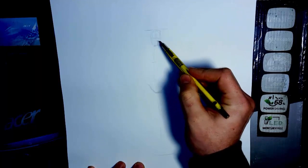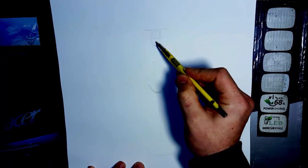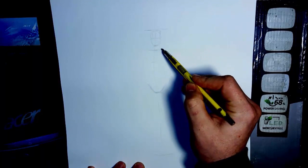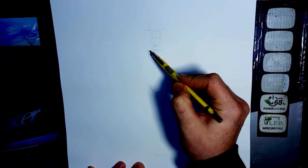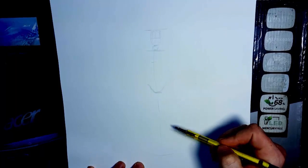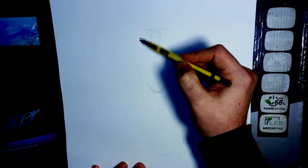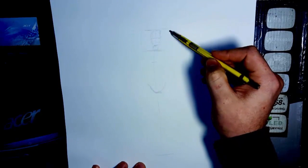I like to divide the head in half and then in half again. Take that quarter, and that's the length here to the collarbones. The neck will fit in here. Next, we need to figure out how to get our rib cage in there. A really easy way to do that is first remember that the width of the person is about three heads wide.